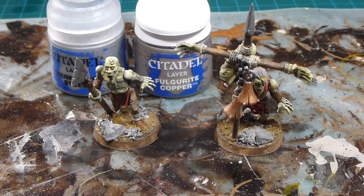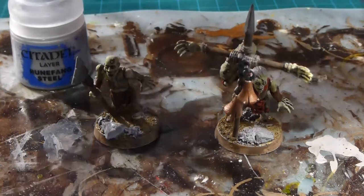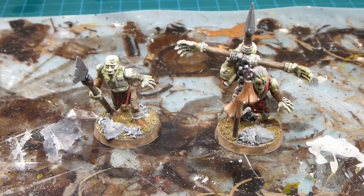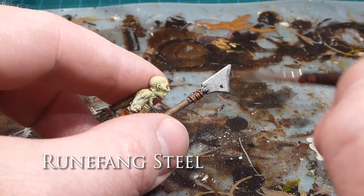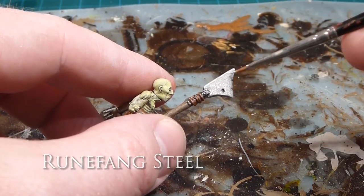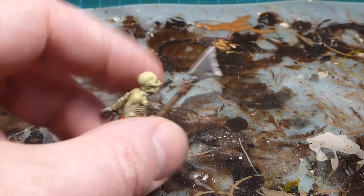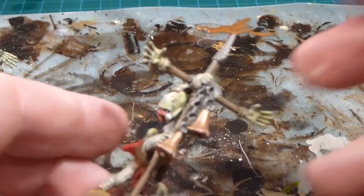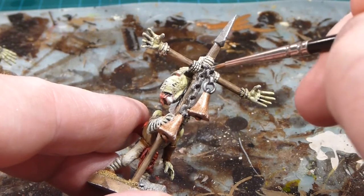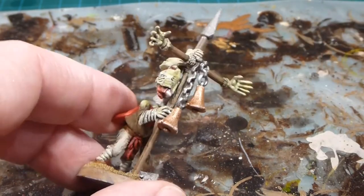We're on the home stretch now — working on metallics. I'm doing all the silvers in Runefang Steel and the gold bells in Fulgurite Copper. Starting with Runefang Steel: for the blades I'll do an edge highlight, maybe a little liney chipped highlight on the weapon tips. Then I'll also get all the chains, any rings on the jewelry, anything like that — just going over top super fast and simple to get a little bit of that depth back.